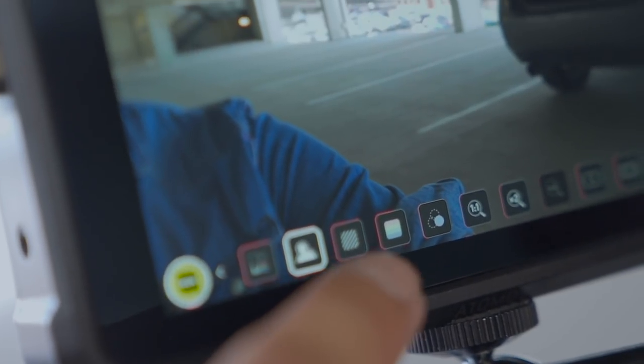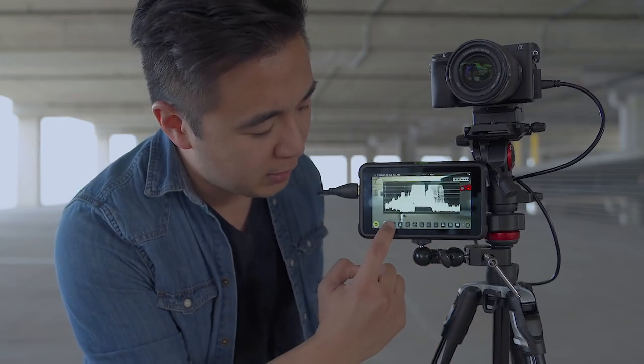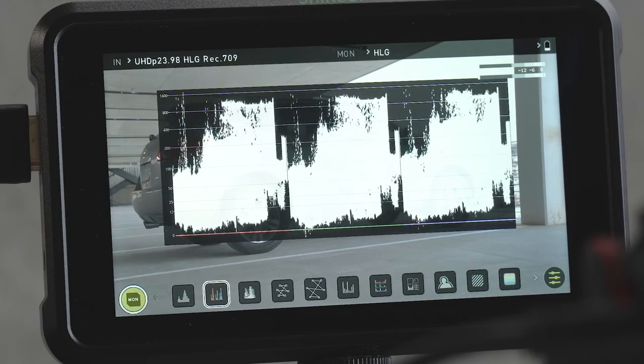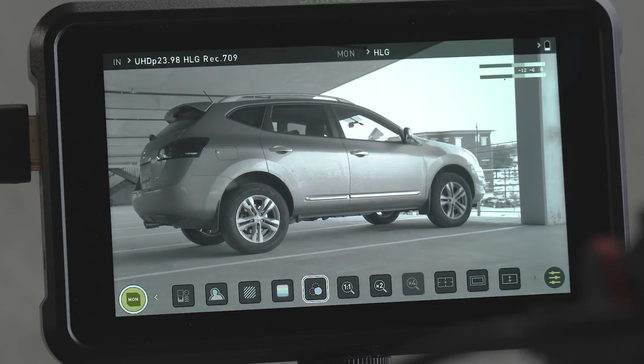As you can see, it is a 5-inch monitor with touchscreen capabilities. You have several options right here in the bottom, just like the Ninja, Flame, and Shogun. You have your histograms, your RGB parade, vectorscopes, zebras, false colors, and this really cool feature called blue-only exposure so that you can see just the noise in a given image. That's incredibly helpful to see if your image is noisy or not.